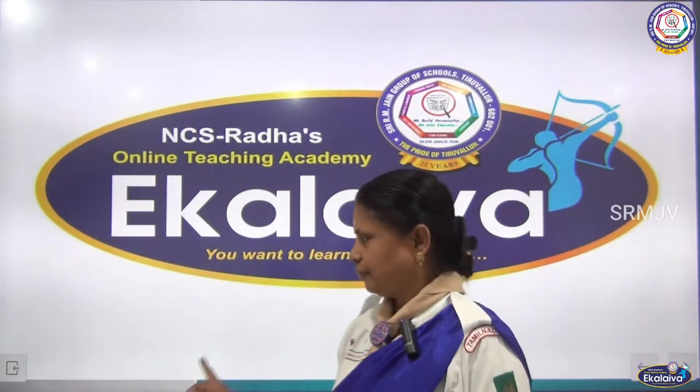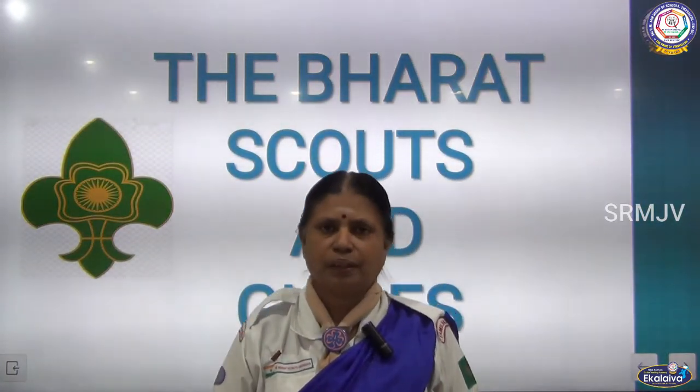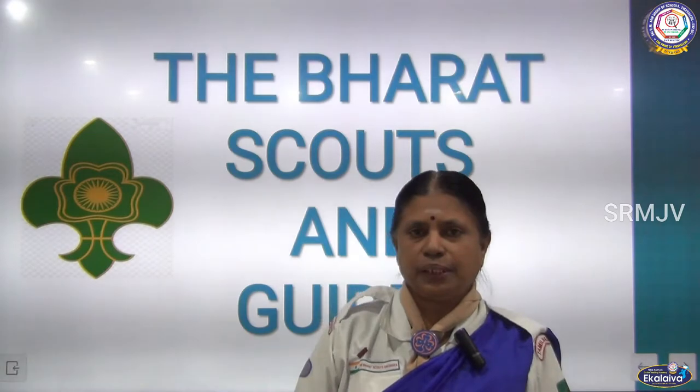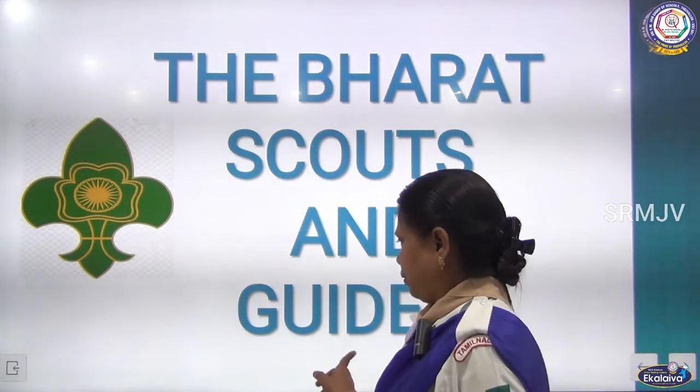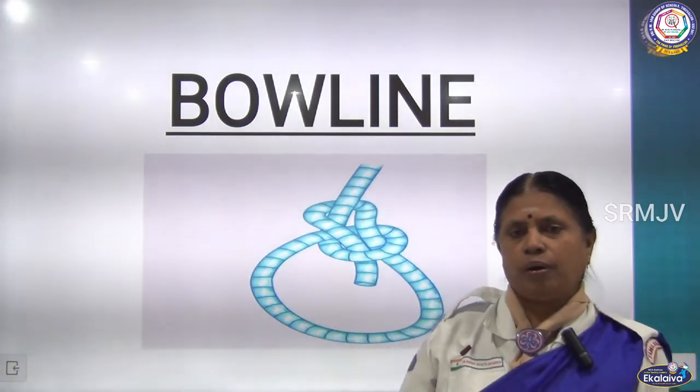Shri Gurubhyo Namaha. The Bharat Scouts and Guides. Today we are going to see the bowline knot. This is the picture of the bowline.